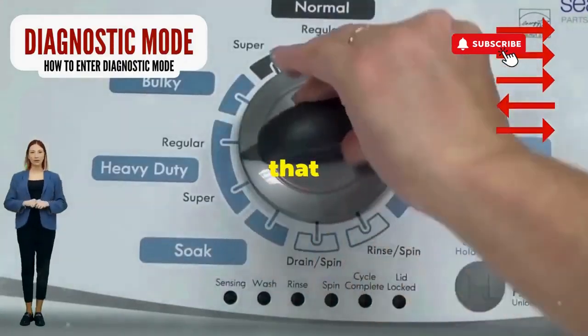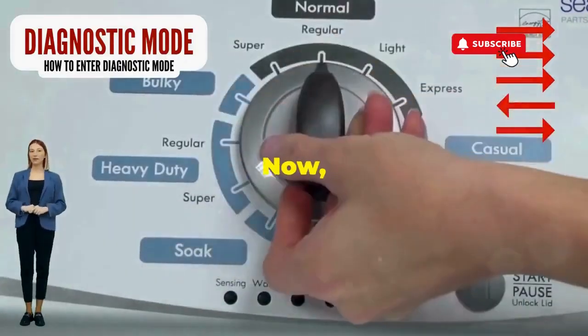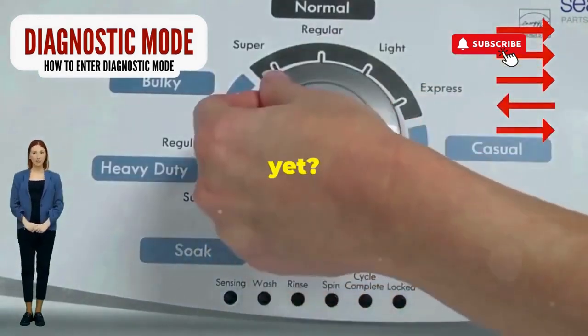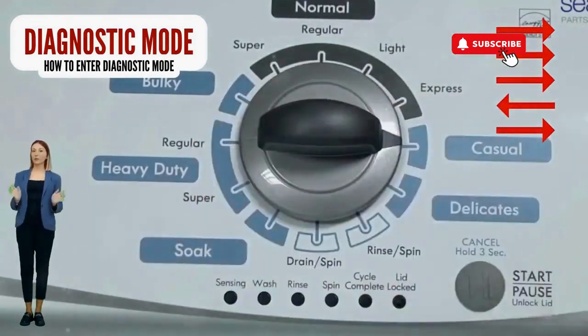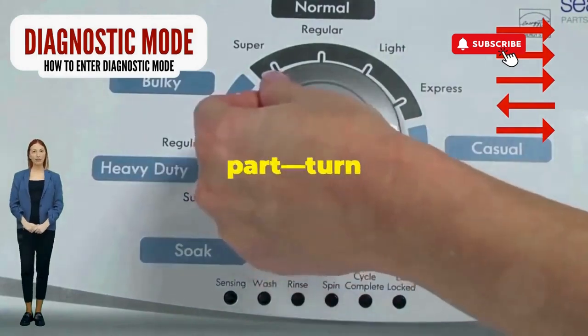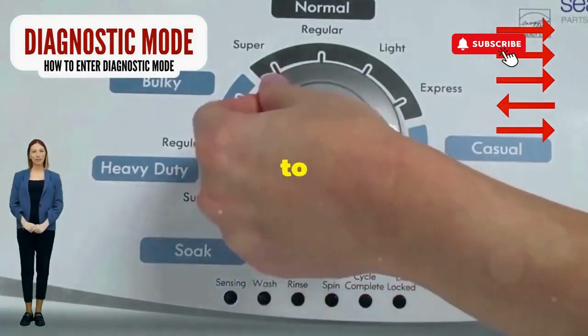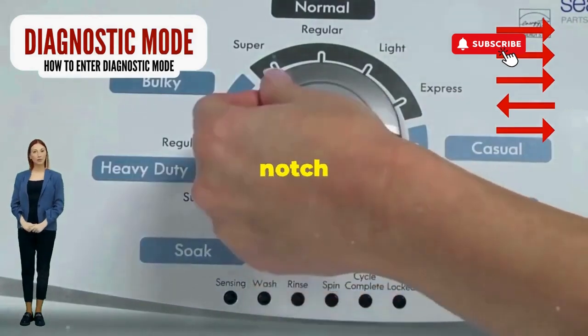Step 1: Seize that dial like it owes you money. Now whirl it counterclockwise all the way. Next, here comes the video game part — turn it three notches to the right.